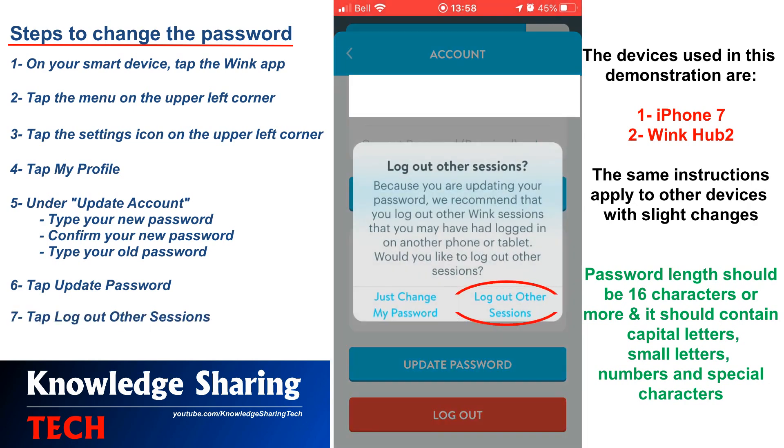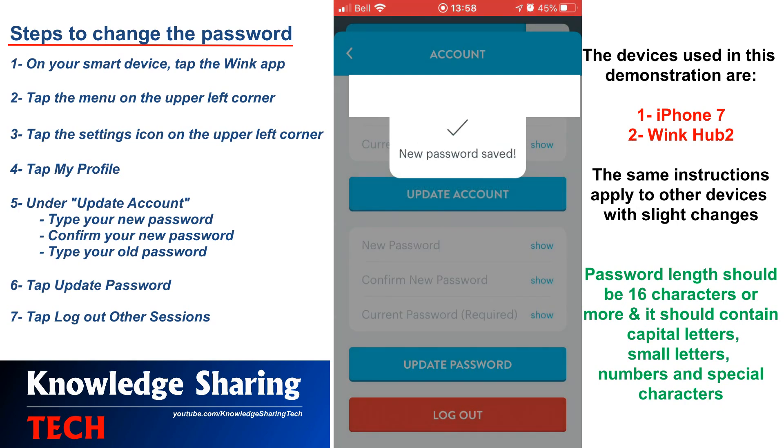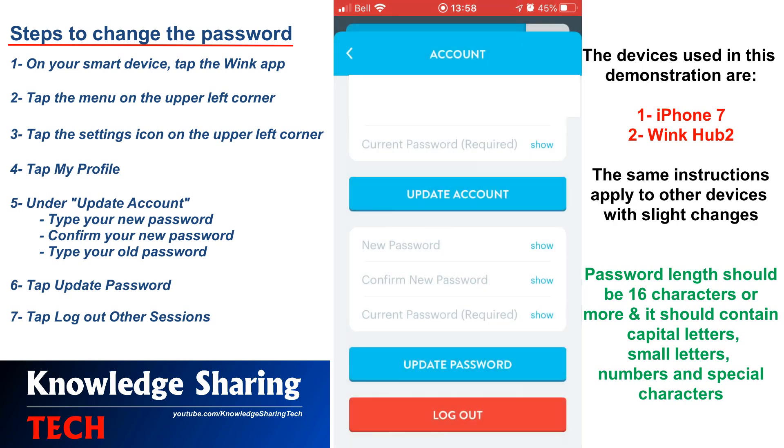It takes a couple of seconds, then your password is changed. Now you need to tap Log Out Other Sessions, so that you make sure that the password is changed on other devices, if you were logged on to other devices. You receive a message saying new password saved.